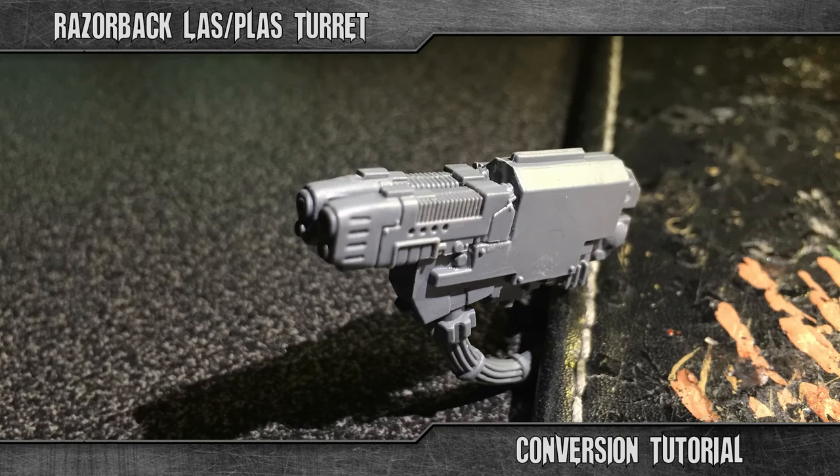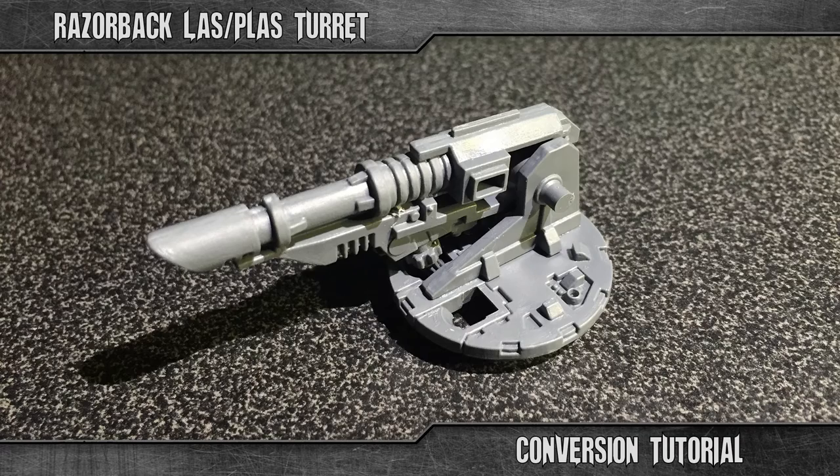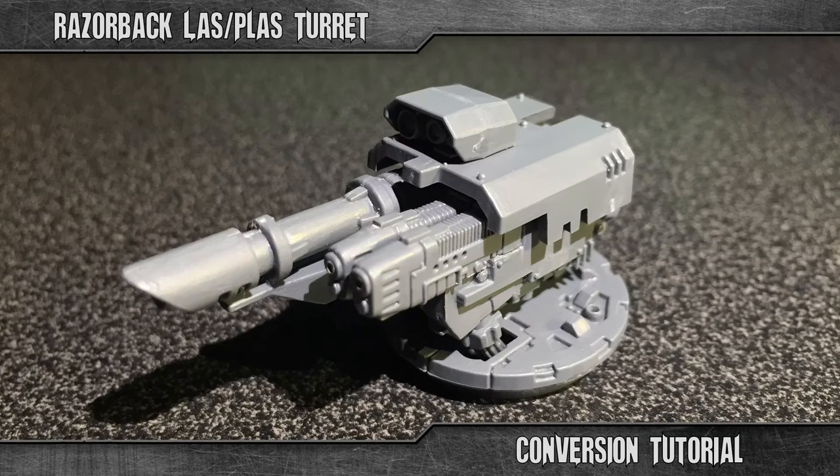Then simply glue both plasma guns to the lascannon base you just cut out, like this. And just continue the assembly of the turret as normal. Now it is finished — well done.